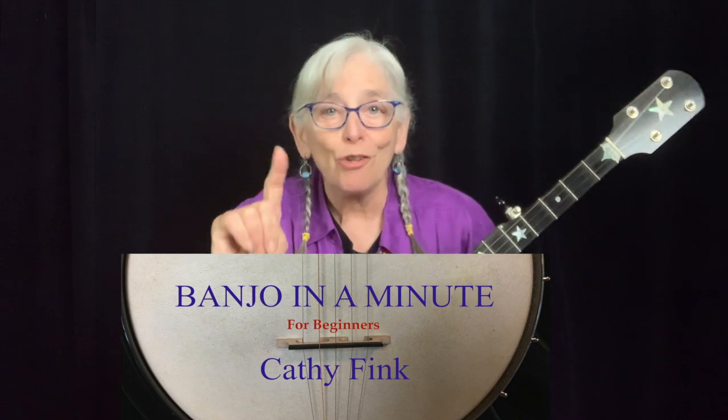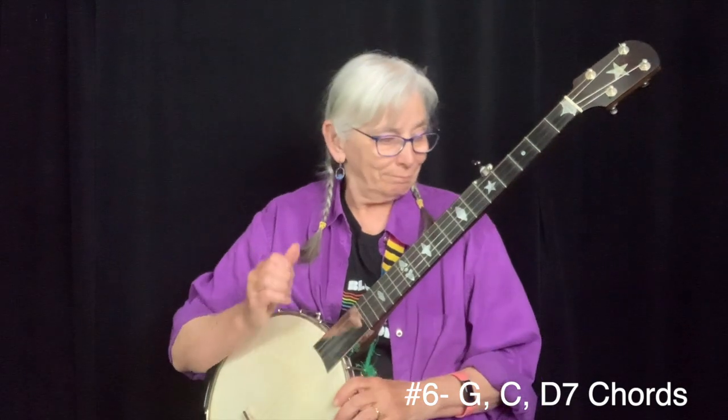Hi, this is Kathy Fink with Banjo in One Minute, Beginner Edition. We've kind of put together our little claw hammer frailing bum ditty sound. Now we're going to learn three chords.